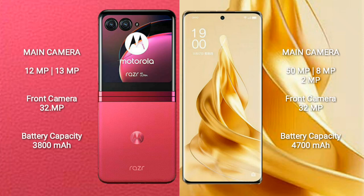The Motorola RAZR 40 Ultra features a dual rear camera setup with 12MP plus 13MP lenses, and a 32MP front camera.